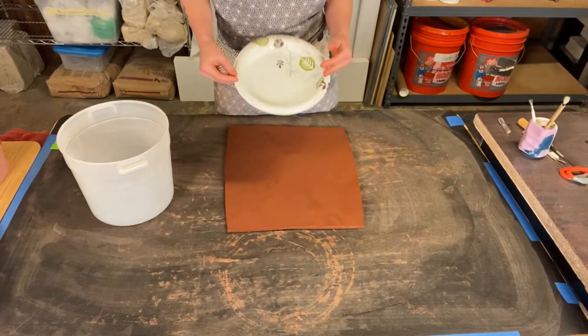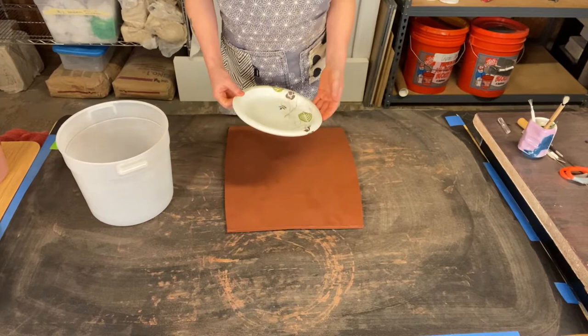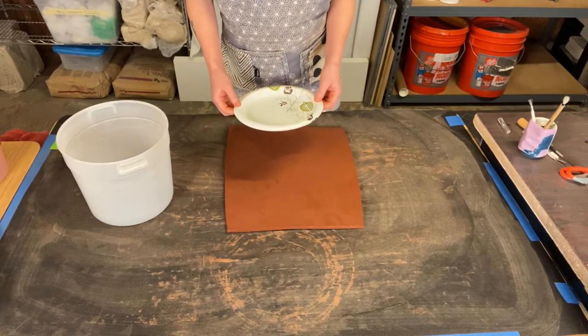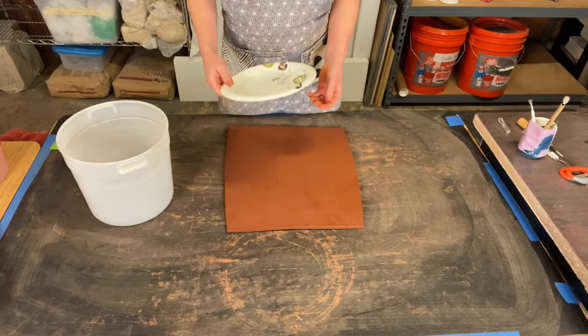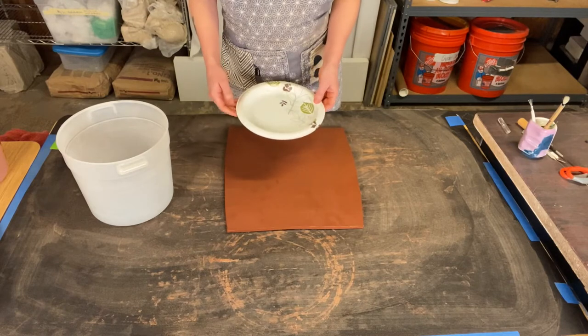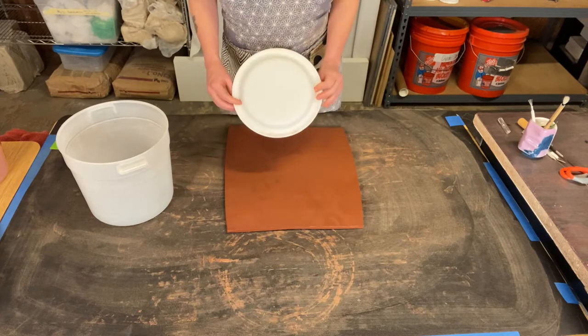You could certainly try using a plate that you already have in your kitchen. Do be aware that the clay could potentially stick to it, so you may want to put a plastic bag or saran wrap — even a garbage bag — over it to just make sure that the clay can release from your plate.